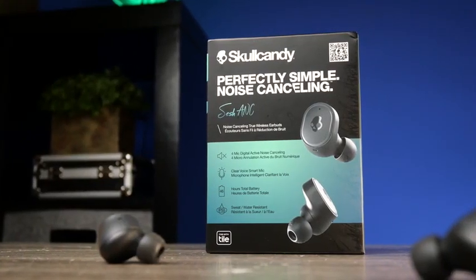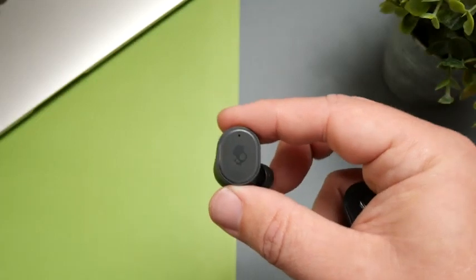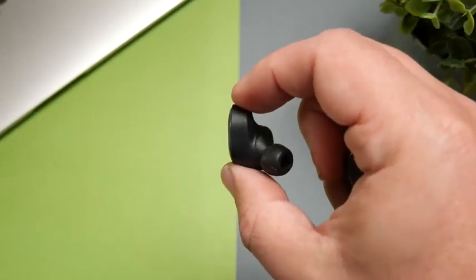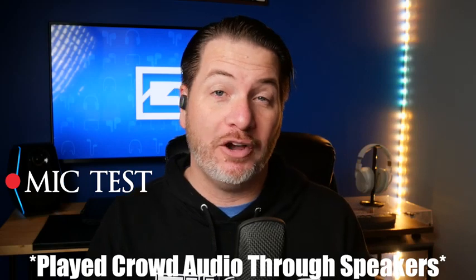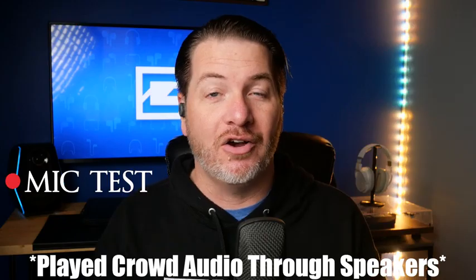If you're looking to use these for phone calls, the mics are improved over the original Sesh. I still think it's just decent — not the best mic I've heard on earbuds, but it does a pretty decent job of blocking out surroundings. Here is the mic test using the Skullcandy Sesh ANC. I think it does a good job picking up voice, though it sounds a little bright with the S's. There's also a crowd noise test to show what it would sound like taking a call in public.